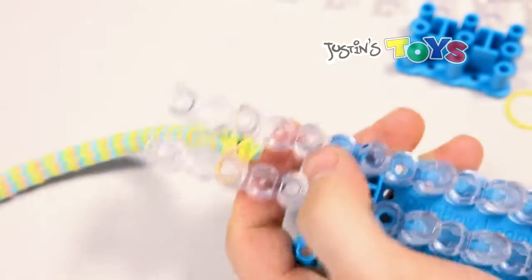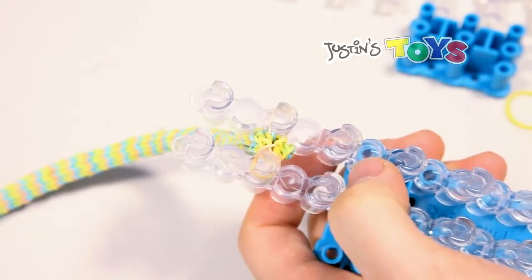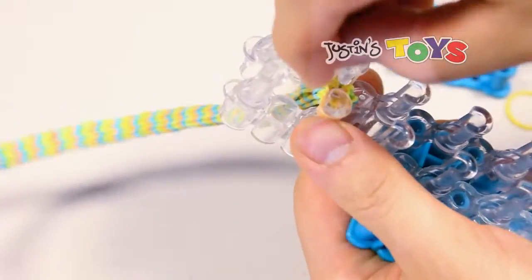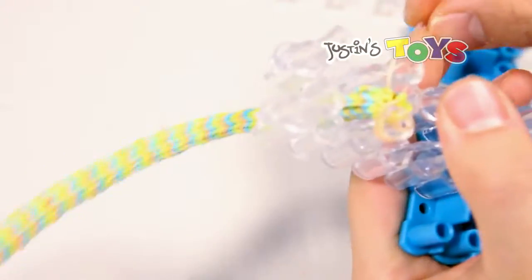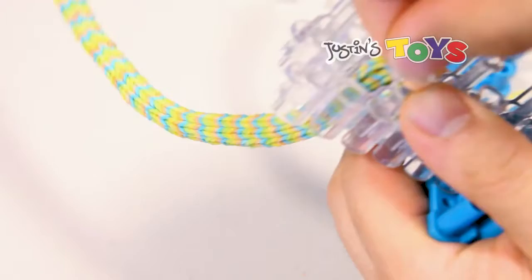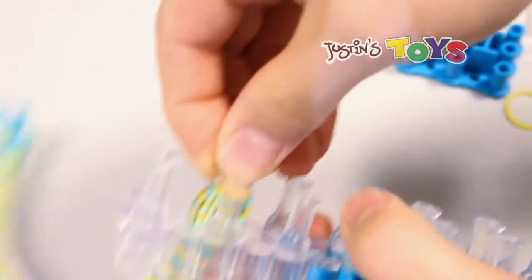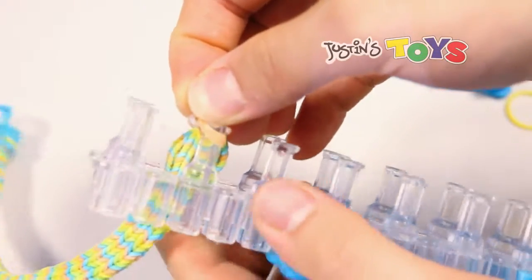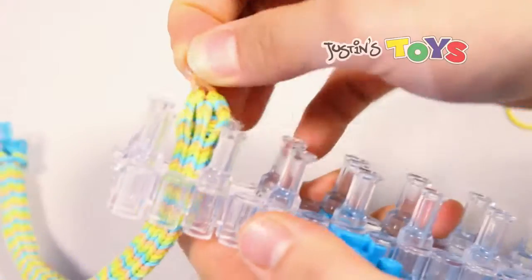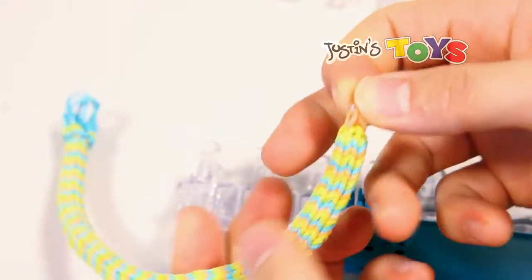Now you want to transfer all three ends of this last rubber band onto one peg. And then clip. There you go. So as you can see, I got all three ends. Now you can pull it off. Straighten that out so it tightens up. And now you want to clip the other end.